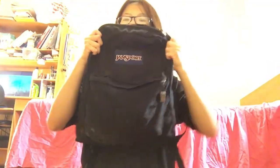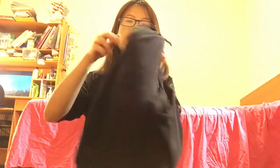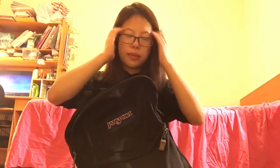I have this Jansport book bag — it's just a basic black one with two compartments. I don't like that it doesn't have a lot of pockets, but I love that the bag is super light and pretty comfortable. It is pretty durable, but there's not so much room — like if you bring a laptop to school, it's limited.